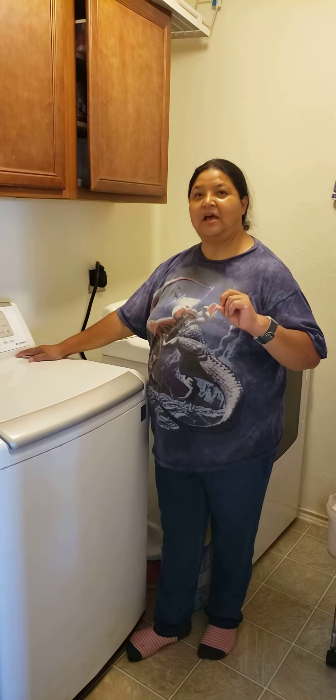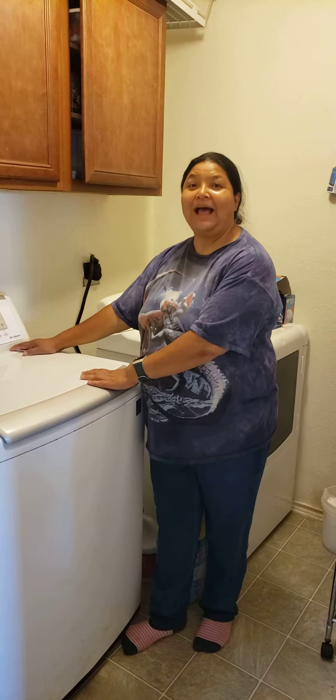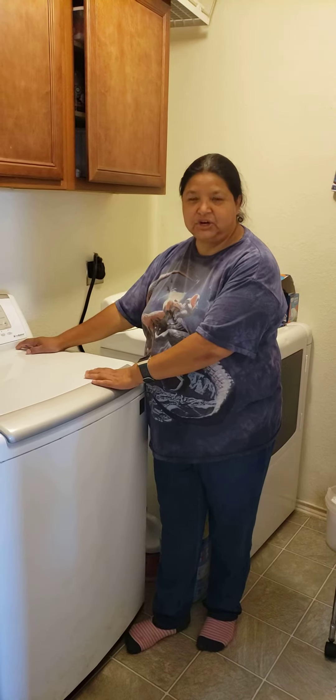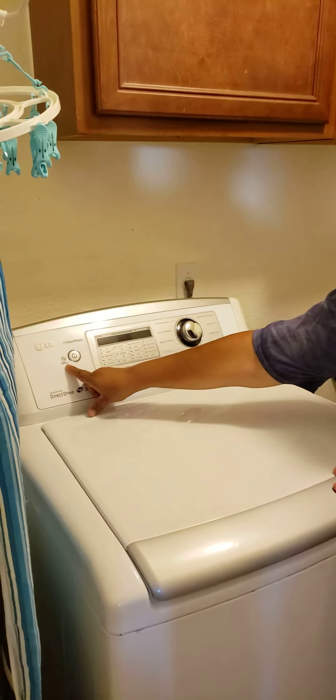I have a situation at my house where the LG washer is supposed to be smart diagnostic.